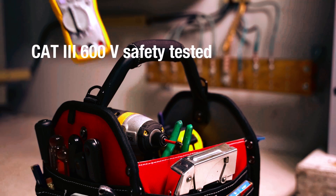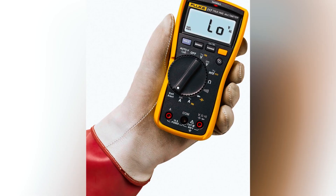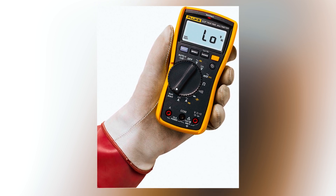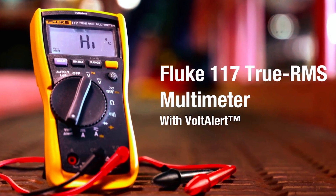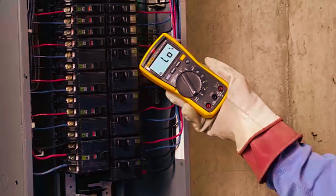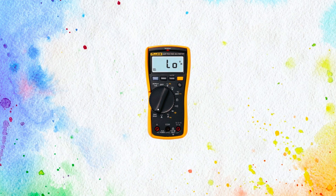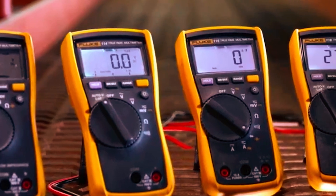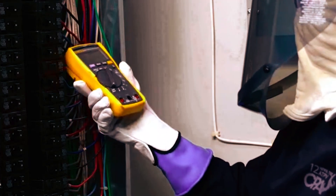The multimeter's compact design makes it easy to carry around, while its robust build can withstand the challenges of a busy garage environment. With a backlit display, the Fluke 117 provides clear visibility even in low-light conditions, perfect for working under the hood of a car. Battery life is another highlight — it holds up well during extended use. The AutoVolt feature automatically selects the correct voltage range, reducing the need for manual adjustments. While the Fluke 117 excels in many areas, it does lack advanced features like Bluetooth connectivity.